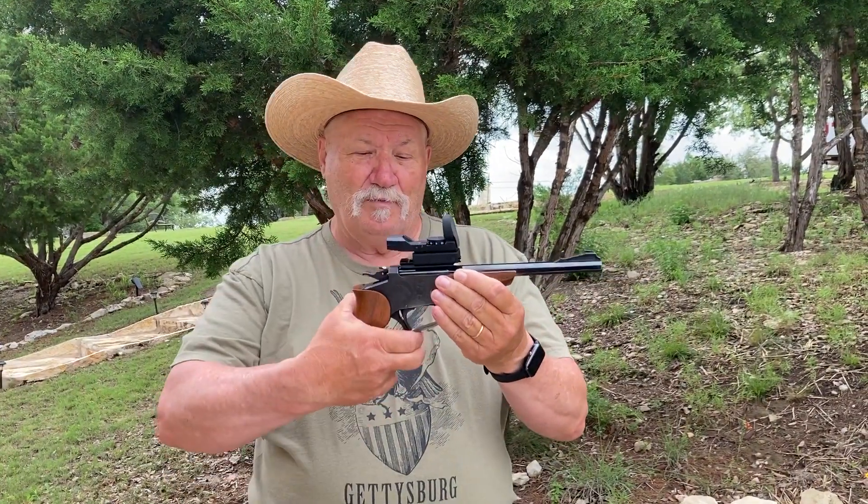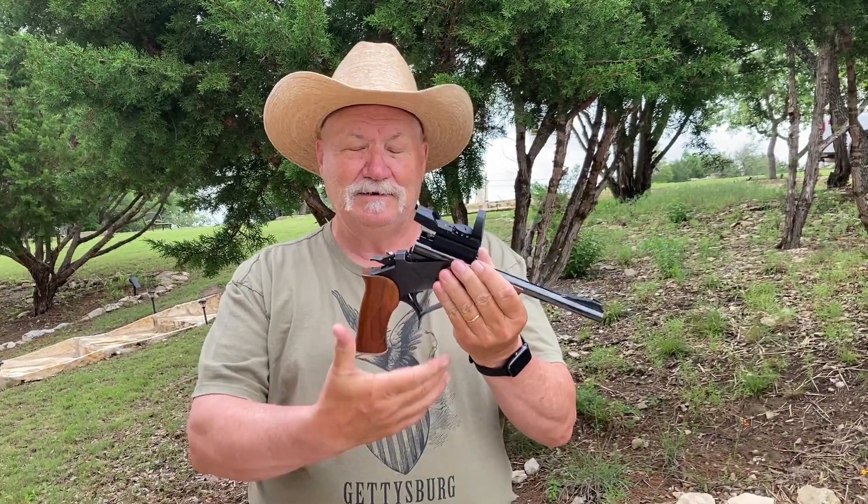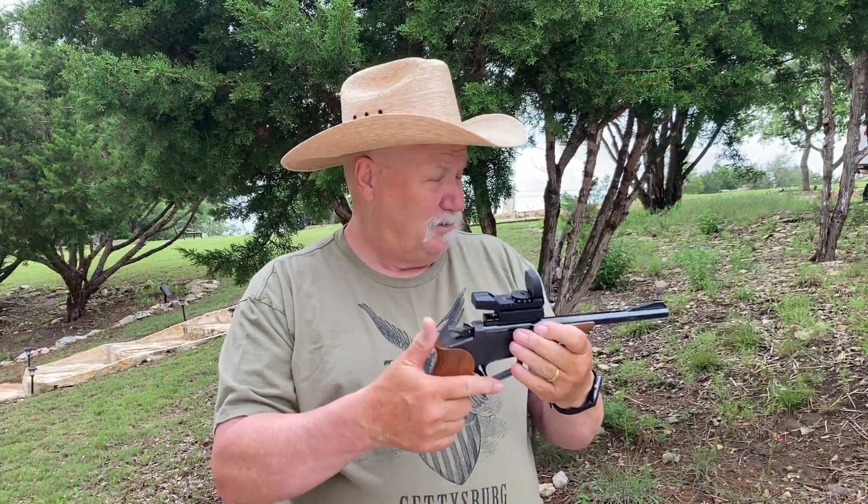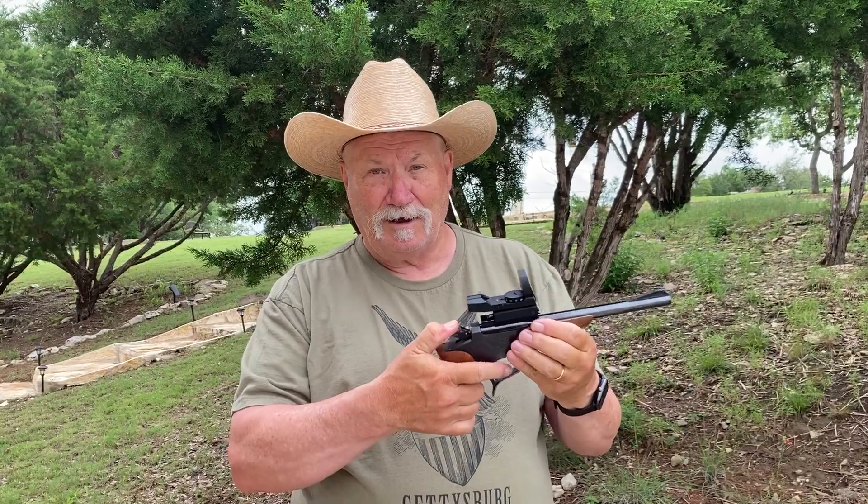The Thompson Center pistol is a break-open. It's activated by the trigger guard, single shot. You put in a round, you close it up, cock it, and it fires one round at a time.